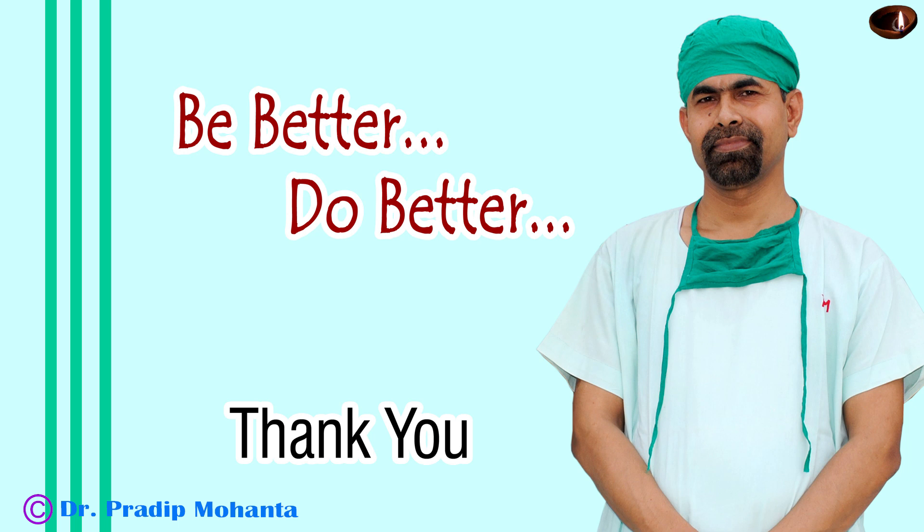Thank you very much for your attention. Hope this video will help you in developing your surgical skills. Divide and conquer technique is the basic technique which any new eye surgeon must master first, because you train your foot, you develop hand-eye-brain-foot coordination, and you come to know your phacoemulsification machine through this technique. So always learn this technique first and then go to direct chop technique.